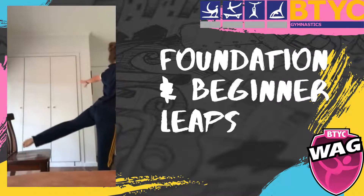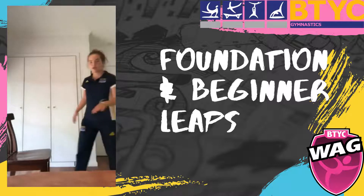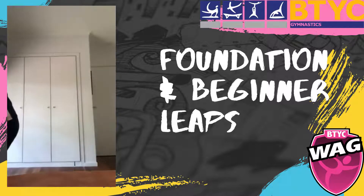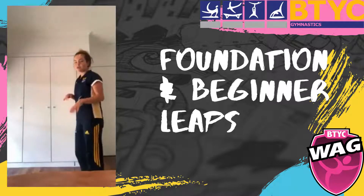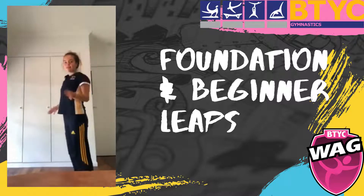After that you can put the chair away, and then you're going to do hop holds on each leg — just 10, but make sure you hold the landing in between each one.